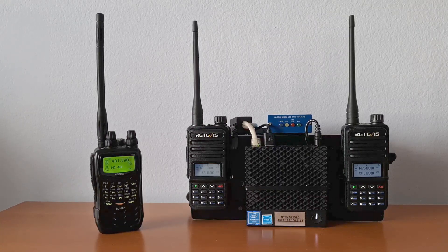This is a quick demo of an AllScan ANF-101 Full Duplex All-Star Node built using two Redivis RT85HTs, an AllScan URI-101 USB radio interface, and a DellWise 3040 mini PC running ASL3.